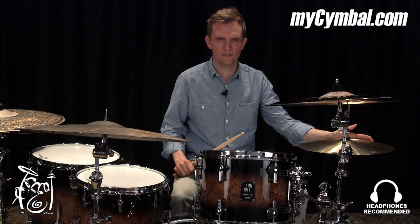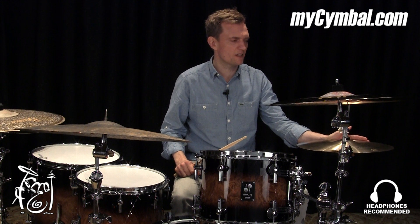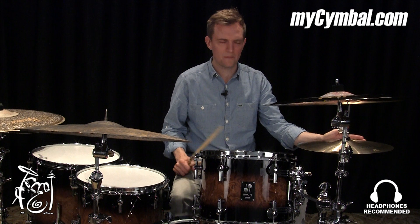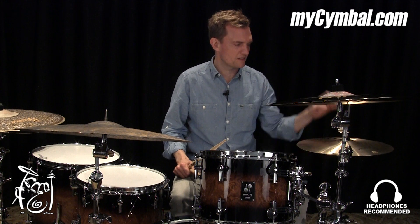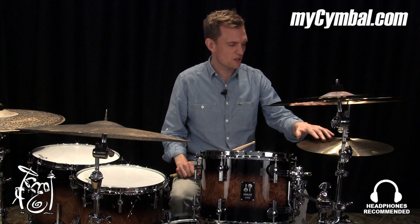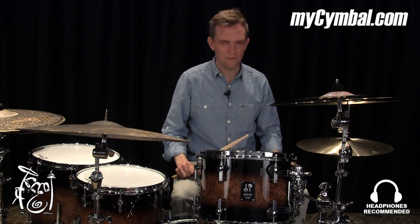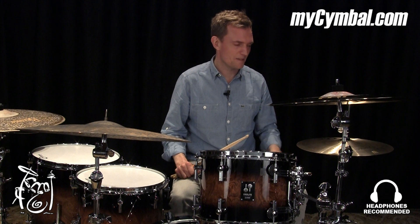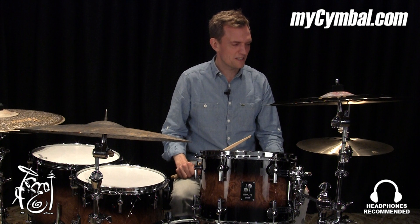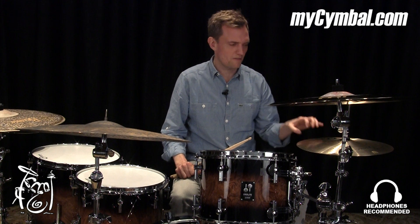Hi everybody, Joost Nickel here at the Memphis Drum Shop. You have just been listening to the 15-inch medium hi-hat. It's Meinl by Zanz and traditional, meaning that it's not bright and shiny — the look of it is not bright and shiny. It's a very nice cymbal. At 15-inch, that makes it a little darker than the 14-inch version.